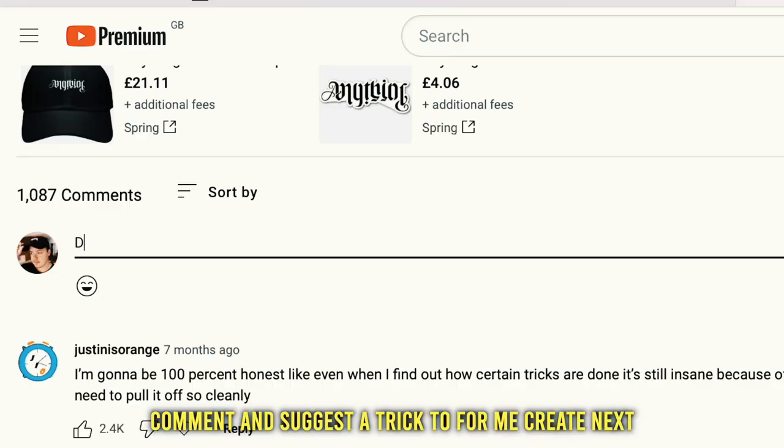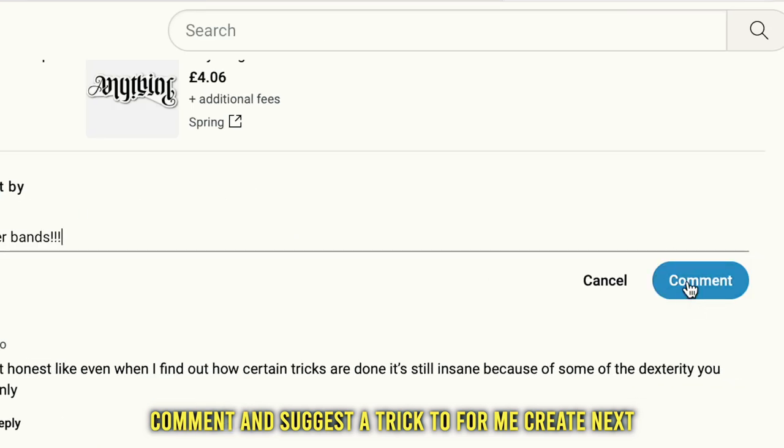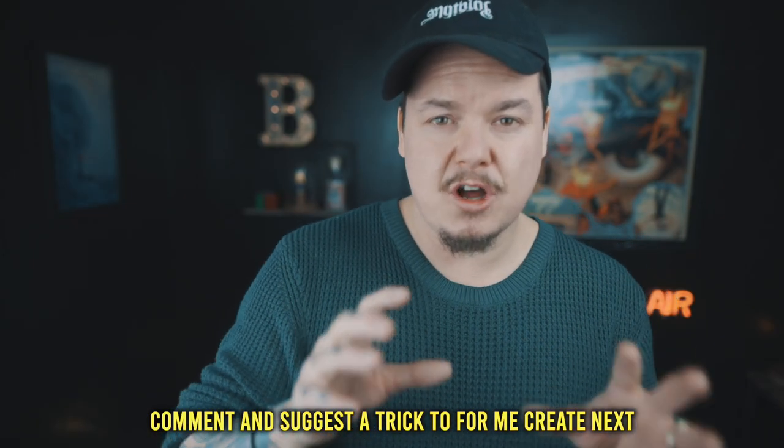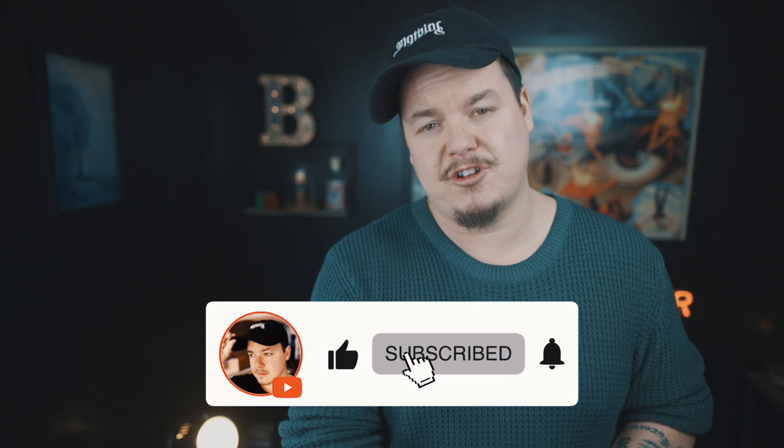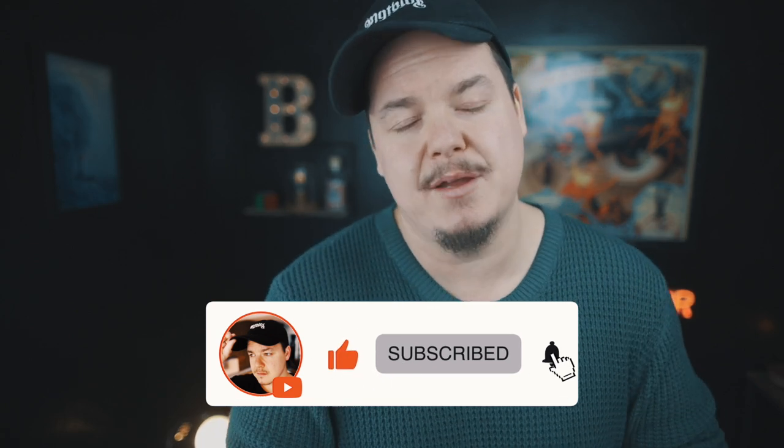With that said, if you'd like to win the actual gimmick I'm going to build in today's video, I need you to comment down below and suggest what trick I should create for next Tutorial Tuesday's video. The highest voted comment will be picked and I'll attempt to create that trick next Tuesday. Just make sure you're subscribed and hit the like button to be in with a chance of winning.